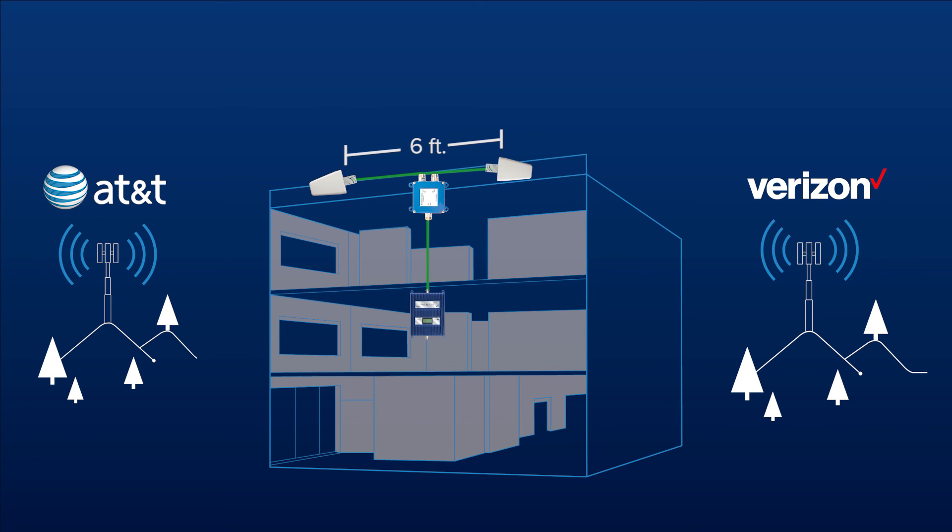Keep a minimum of 6 feet between each of the antennas on the roof when installing multiple donor antennas. If you are installing directional antennas, make sure that the signal paths do not cross.